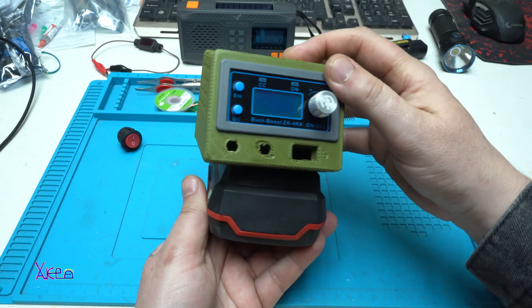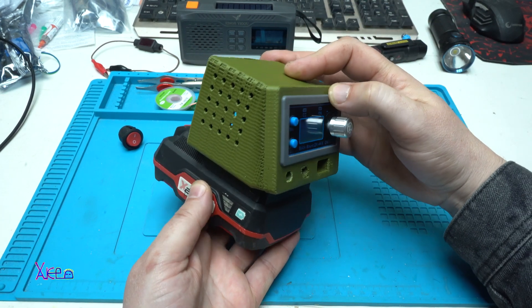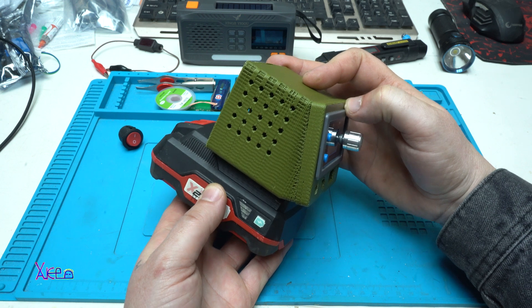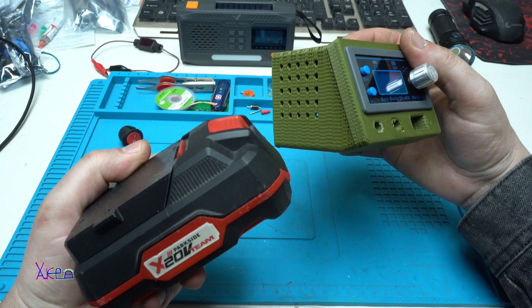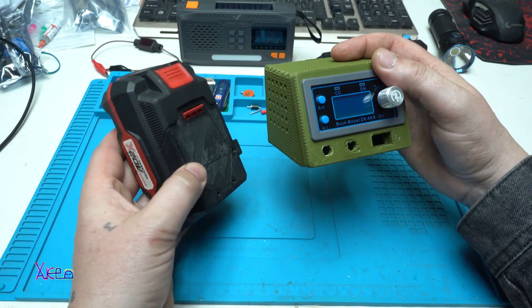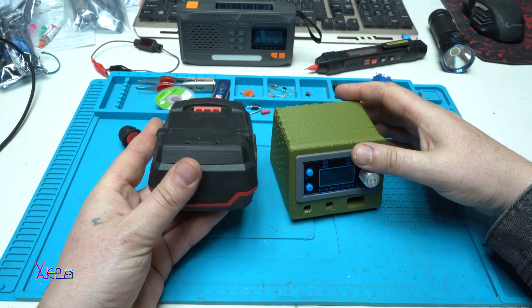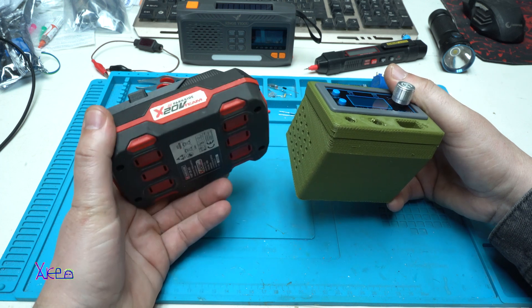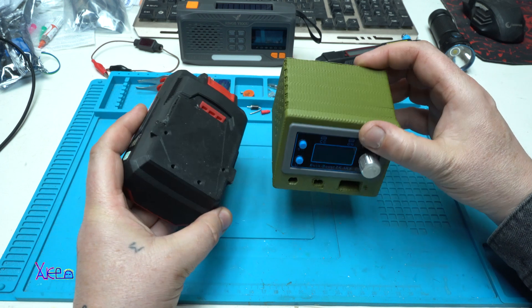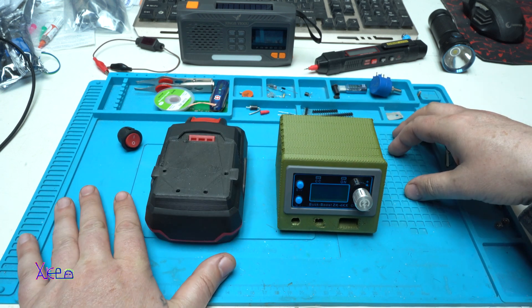After making those terminals, I will make all the connections and combine both 3D-printed parts to get a portable power supply. I hope you like my next project — please give a like, share, and subscribe to my channel. See ya!